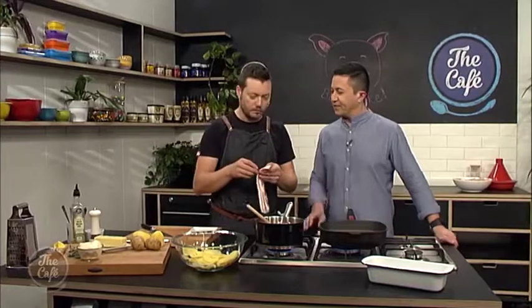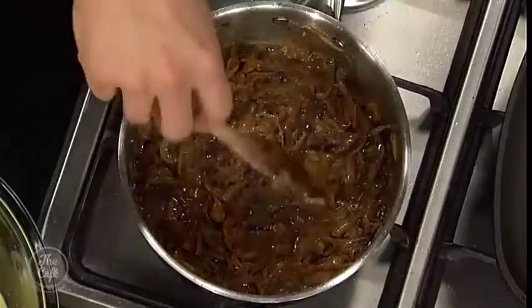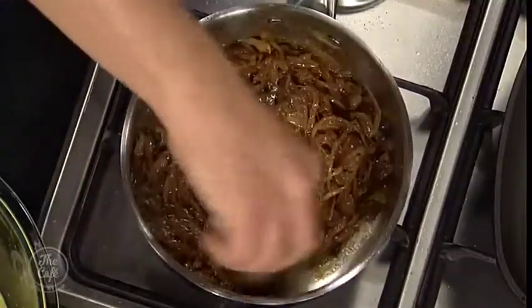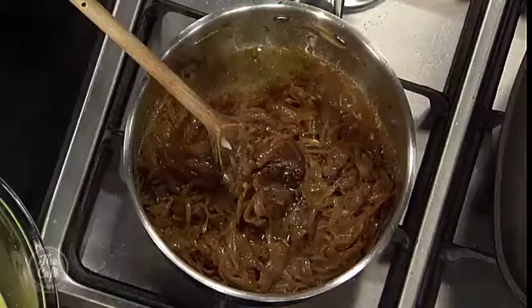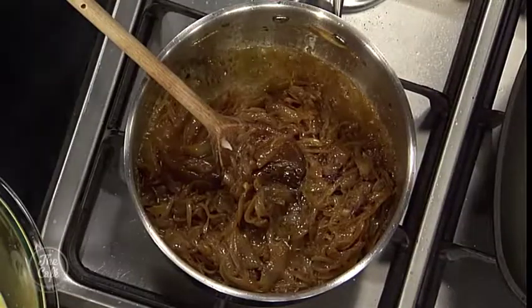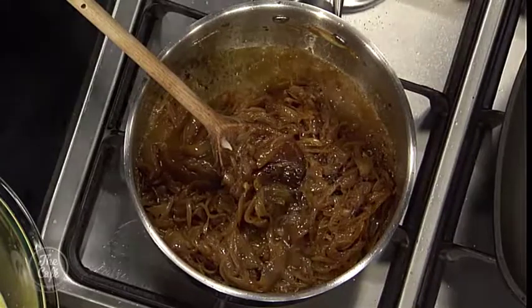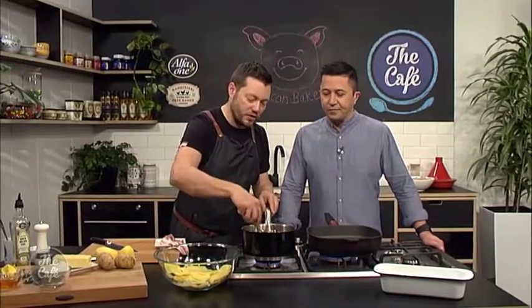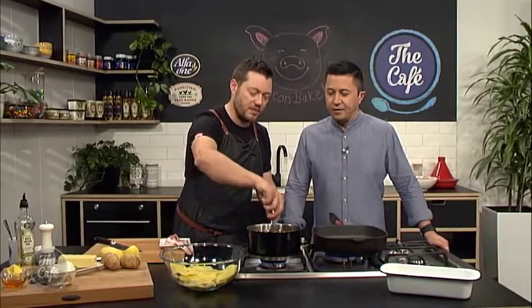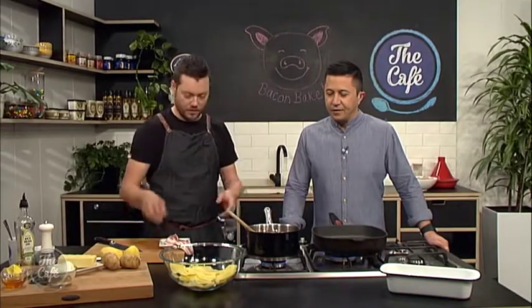So we've done some mise en place already. We're going to caramelise the onions, so you need a bit of time for this. Slice them nice and fine, take the roots and skin off, then a little bit of oil, a little bit of butter and just slowly cook them. The heat will bring out all the liquid — keep cooking that off, stirring occasionally — and then it will start caramelising and you'll get this deep, nice colour and bring out the sweetness of the onion.